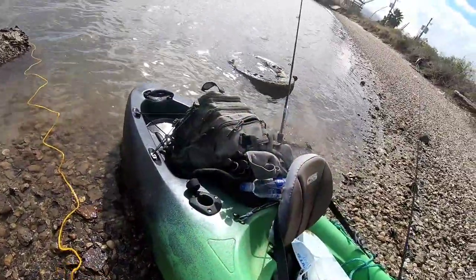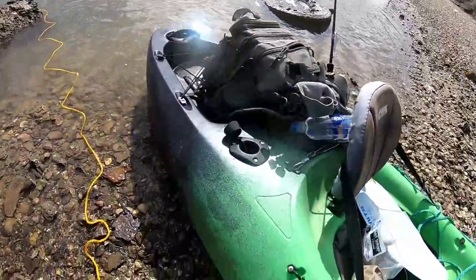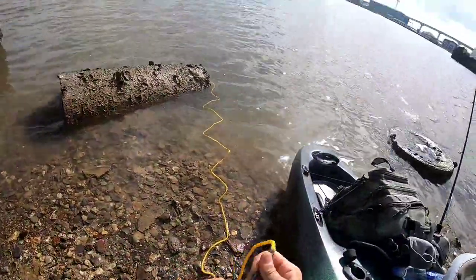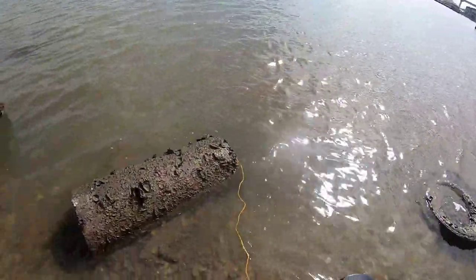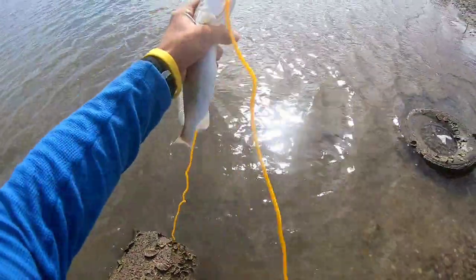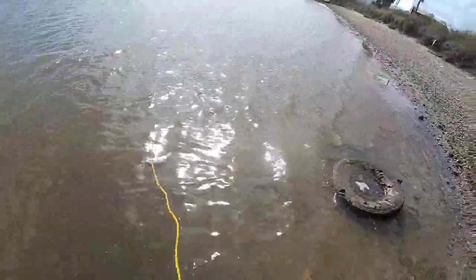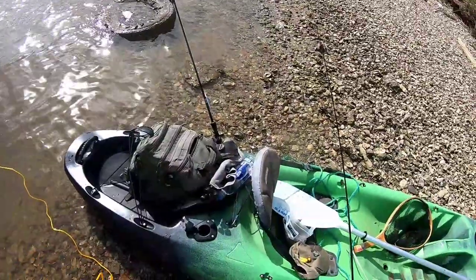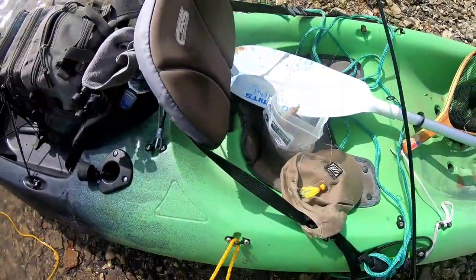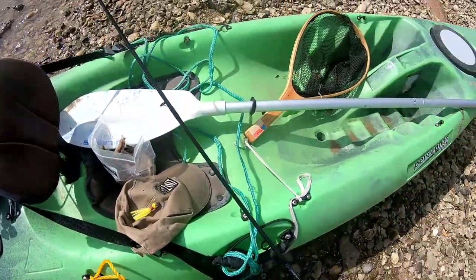Now remember guys, these are sand trout — not speckled trout or spotted sea trout. The reason I'm not measuring these fish is because they don't have the same limits as some of the other game fish. They don't have the same size limit as other trout species like the speckled trout. So I'm not keeping fish that I should be releasing or anything like that — just in case there's anyone out there wondering. That's what's going on.